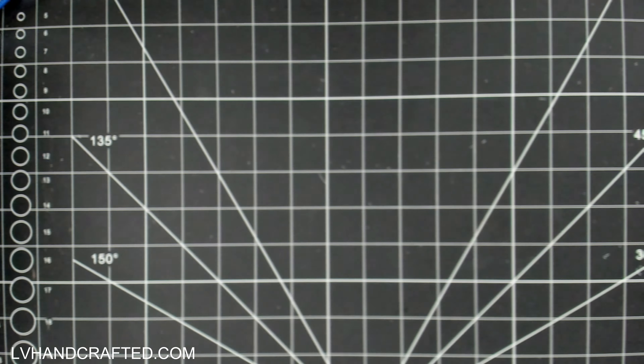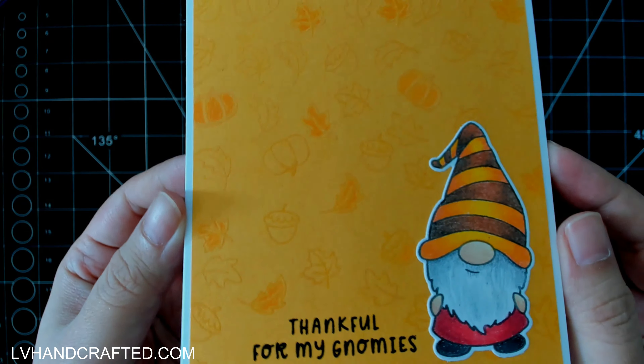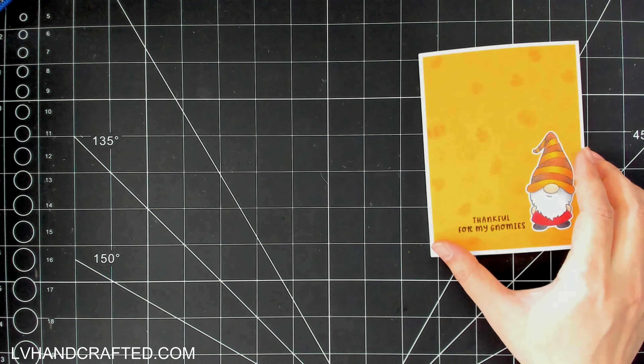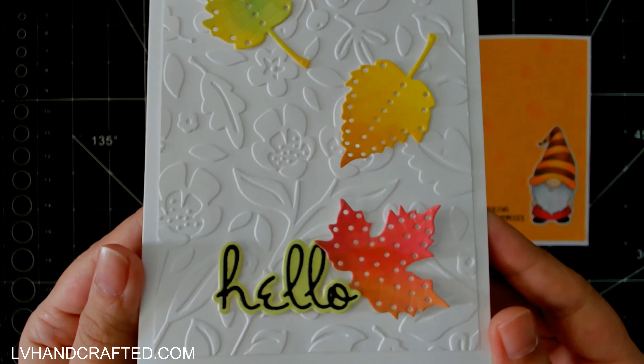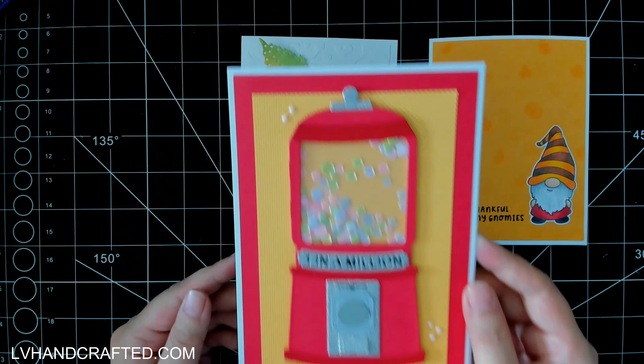Hello and welcome to my channel. My name is Lynn and today I will be flipping the Spellbinders September Club Kits. As with all of my flip videos I'll be making at least one flat, one layered, one interactive, and one pop-up card.